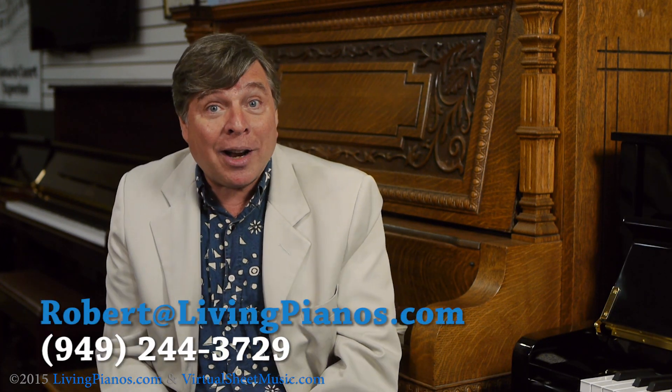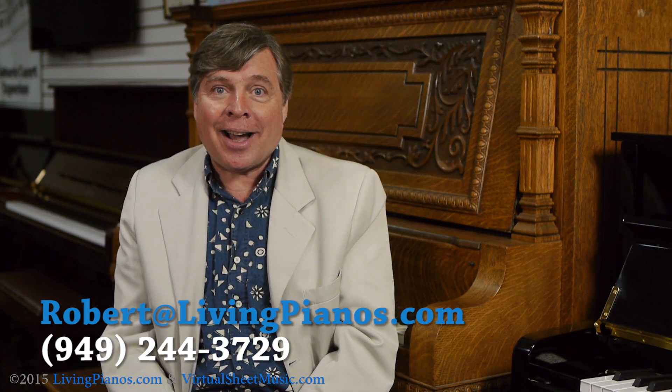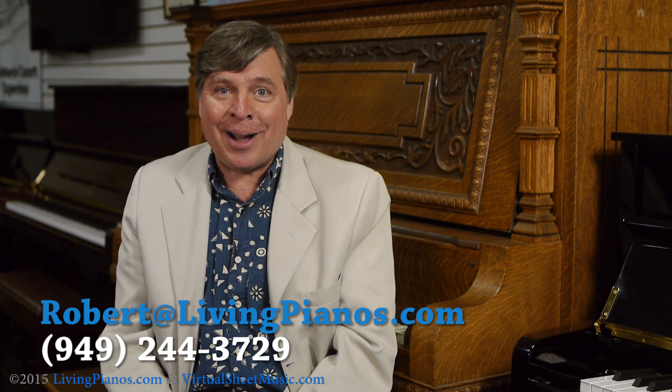Thanks for the great questions, keep them coming in. We'll shoot a lot of them for future videos and you may even hear yourself on our podcast coming soon. Thanks for joining me. Robert Estrin here at livingpianos.com and virtualsheetmusic.com. We'll see you next time.